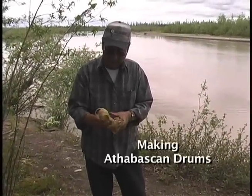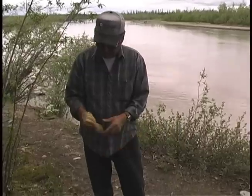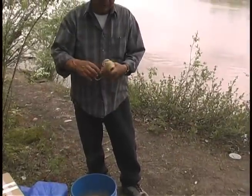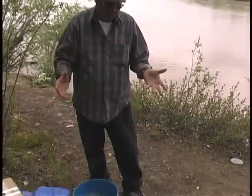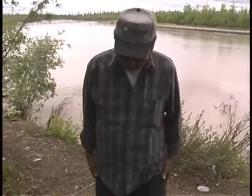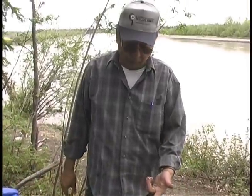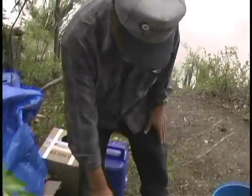Now this is the rawhide. You soak it for at least a couple of hours until it gets soft. Then that's what we use to tie the skin down to make it tight around the hoof. Let's soak for a couple of hours — I've been soaking this for the last four days, so it should be soft now.